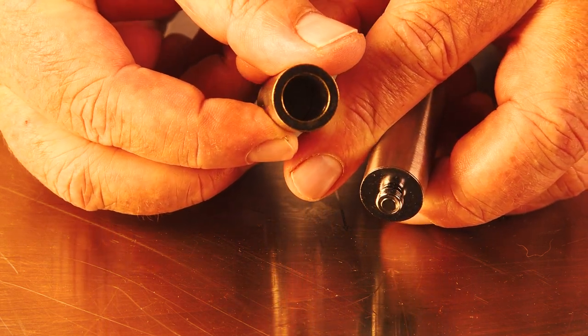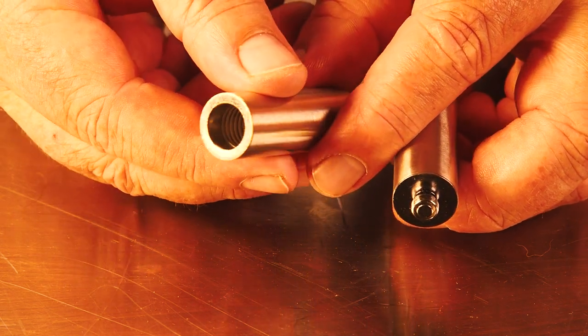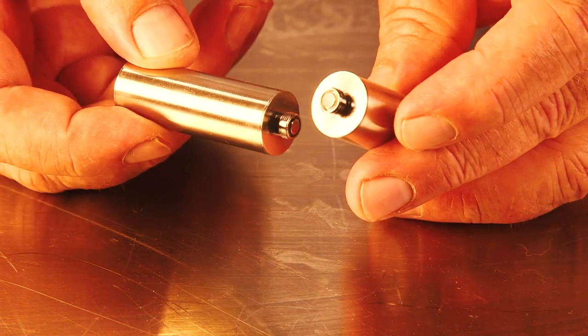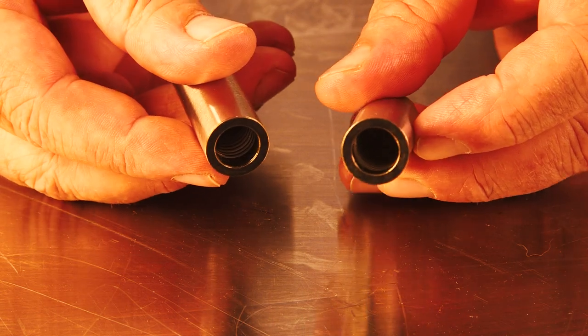Although the cartridge itself doesn't attach to the bottom of the chamber, it just sits inside of it. And not only can you use it with cartridges, but you can also use it with certain size syringes. So that's what the device is.